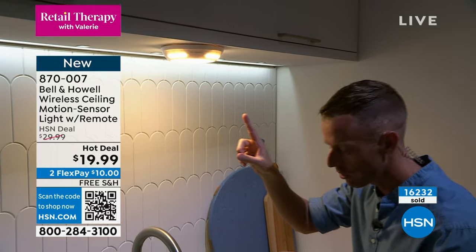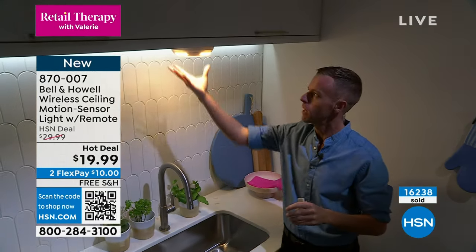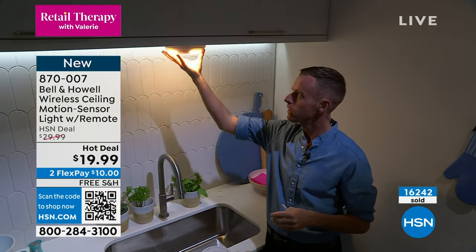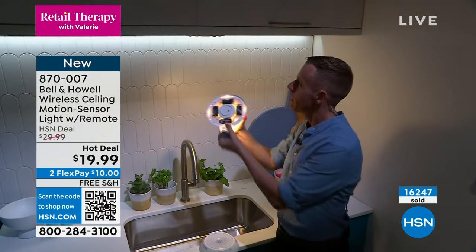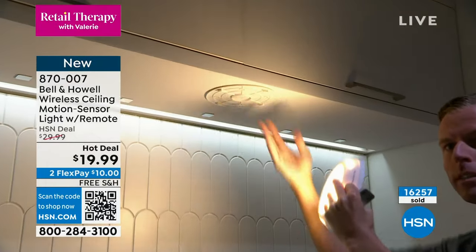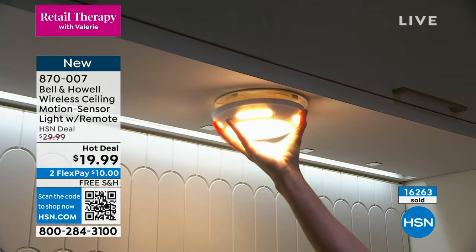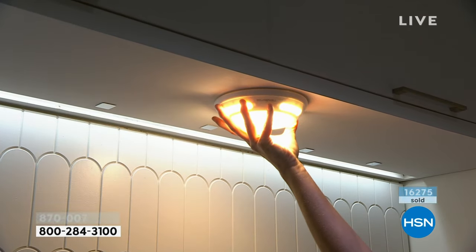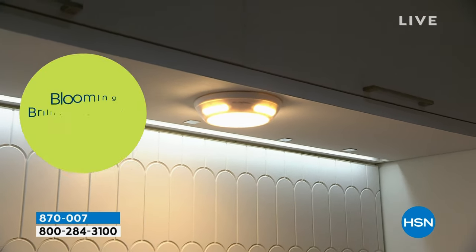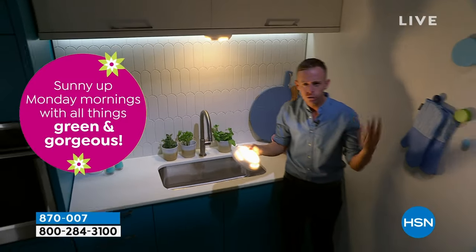Let me show you this — you never have to unmount it when you need to change the batteries. All you're going to do is just take your hand and twist it, and it comes down. That part is always mounted — it's always going to be there with your command strips. When you change those four C batteries, all you do is take it, give it a twist, and it locks right back into place.